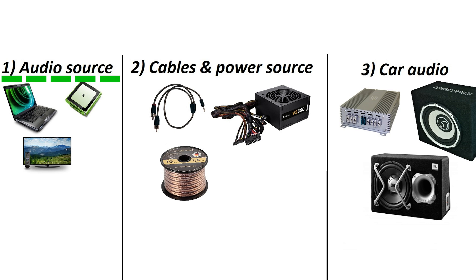First, you need a source for sound. It can be anything – TV, MP3 player, computer, laptop and so on.